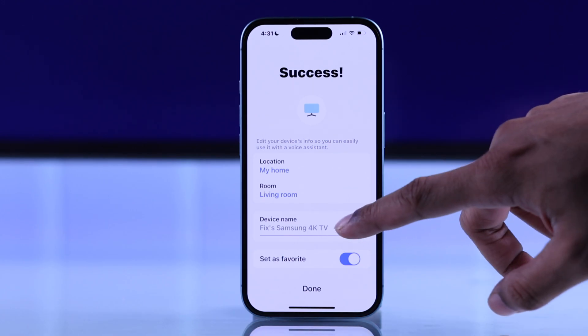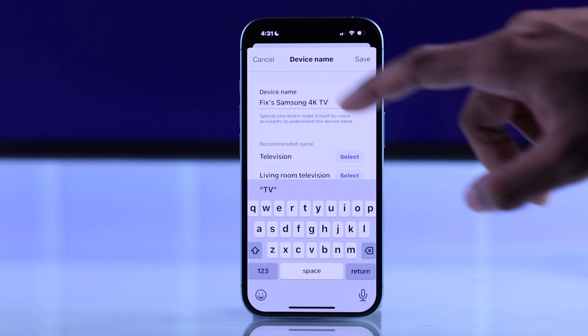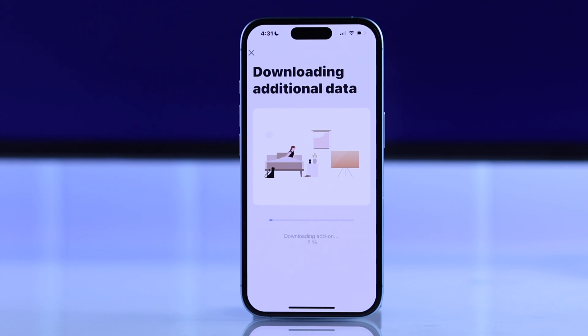From here, if you want, you can change the device location and the device name that you want to use when using Bixby. We'll just press Done, and after that it will download some additional data for the remote control, so be patient and give it a minute.